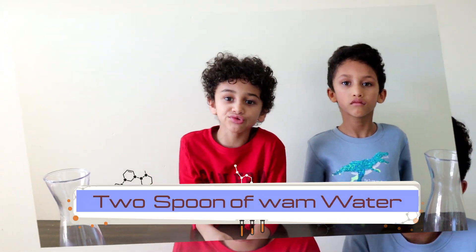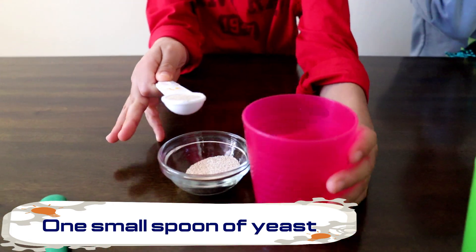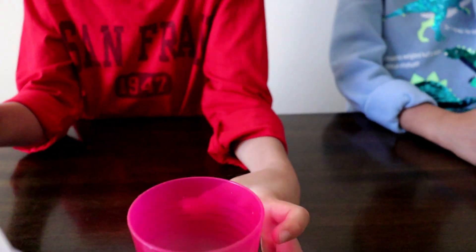Today we're making a science experiment. The name of this science experiment is called elephant toothpaste. It starts with two tablespoons of water. Now we're going to add one spoon of yeast.